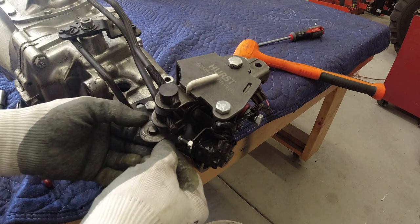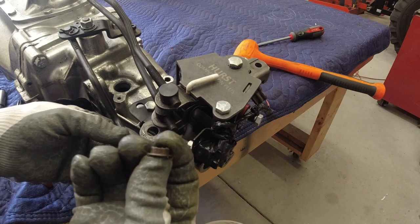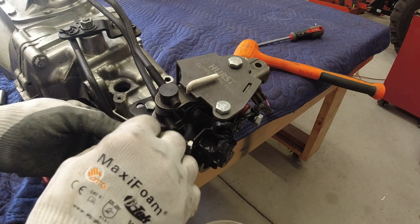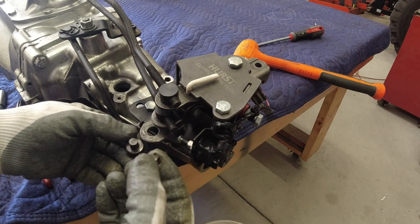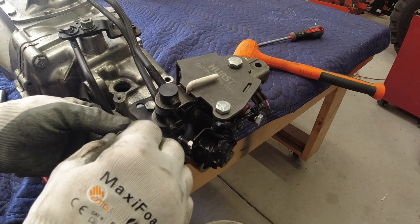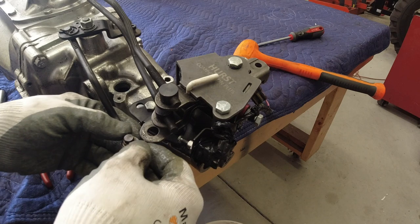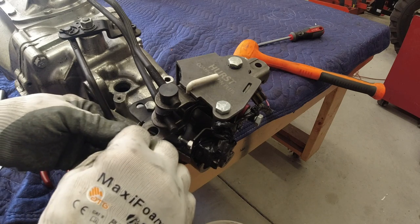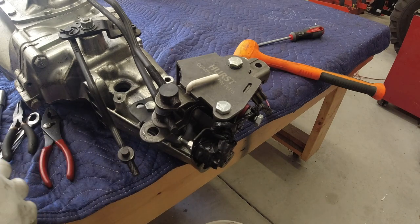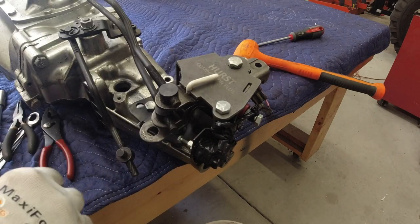So I'm going to go ahead and take these clips out. They came with little plastic bushings, but these are hardened steel bushings I bought from a company — I'll put their information in the video description if you want to contact them. They do transmission rebuilds and sell kits, gaskets, flywheels, clutches, pressure plates, and different parts for different transmissions. These steel bushings are supposed to hold up better and not wear out as quickly — the plastic ones get brittle and break over time.